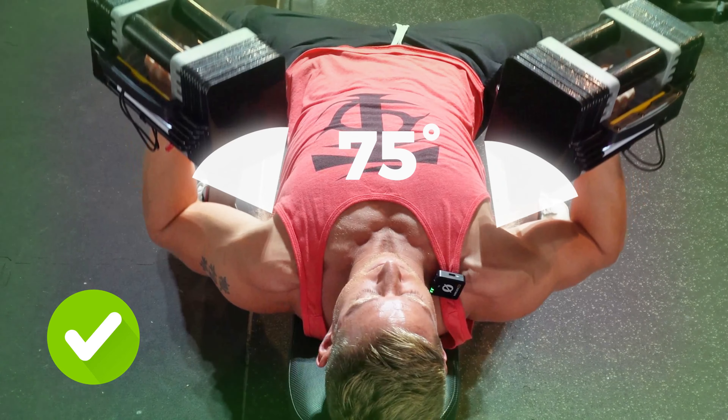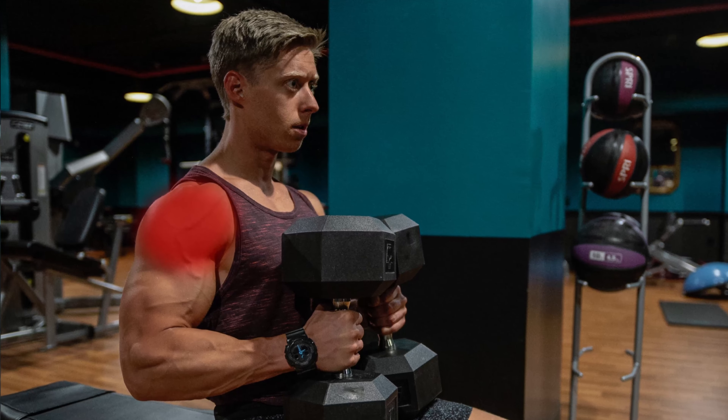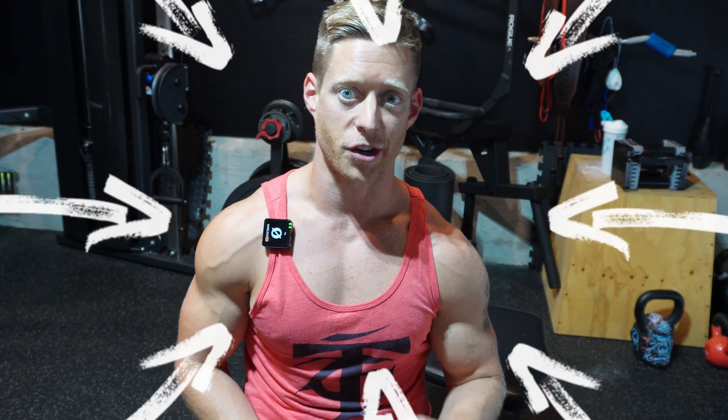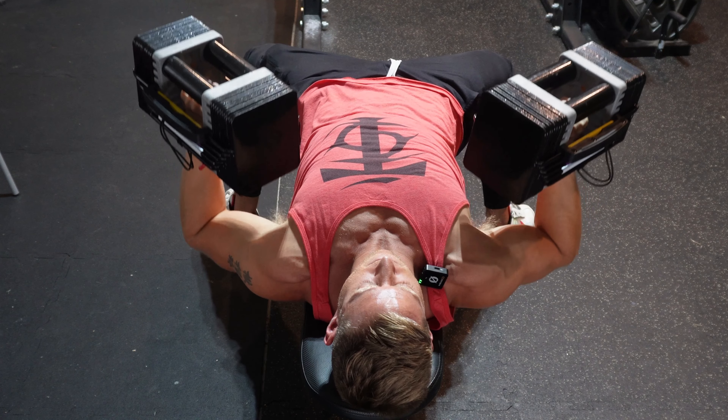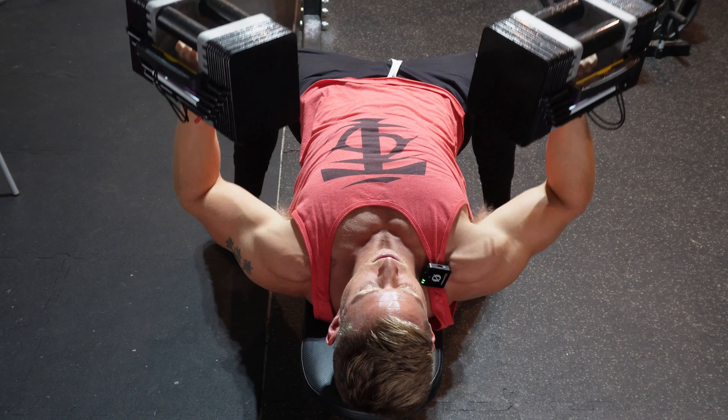Notice how my arms are flared out at 90 degrees, forming a T. What we want to do is actually tuck things in at about 75 degrees and form more of a V with our torso and our arms. In this position, we are in a much better position overall for shoulder health and we're actually going to get a better contraction of your pecs at the same time.